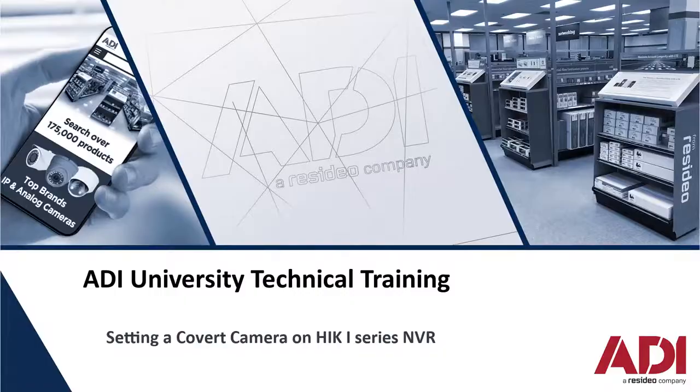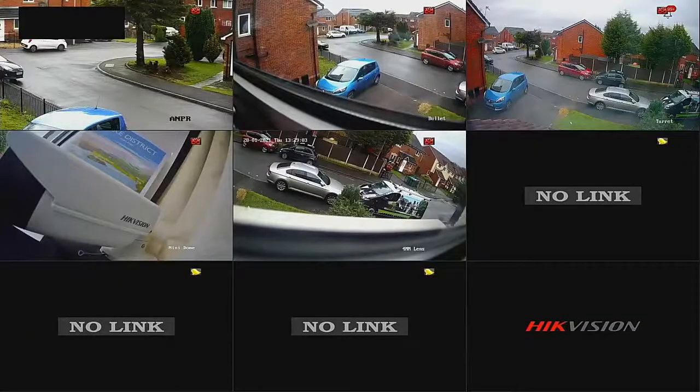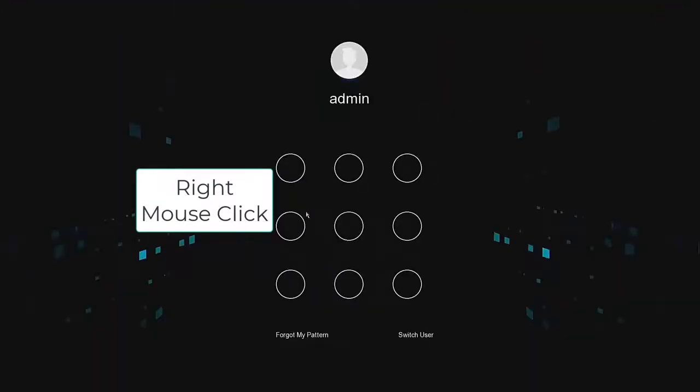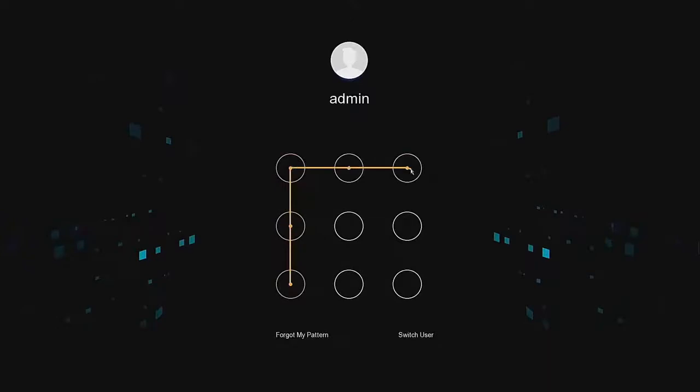Hi, welcome to ADI Technical Training. Today we're going to show you how to tidy the screen up and put one of the cameras as a covert camera. We have a monitor output plugged directly into the back of the NVR. First thing we have to do is log on, so I'm just going to enter my pattern — or if you have a password you can do that too.